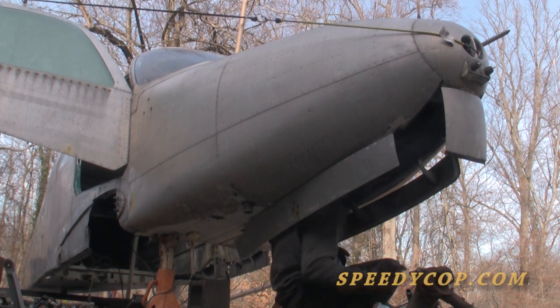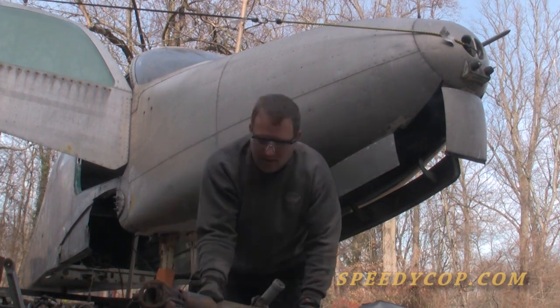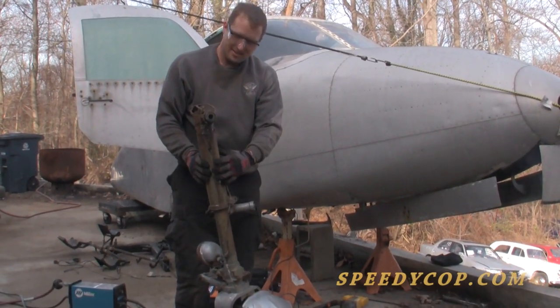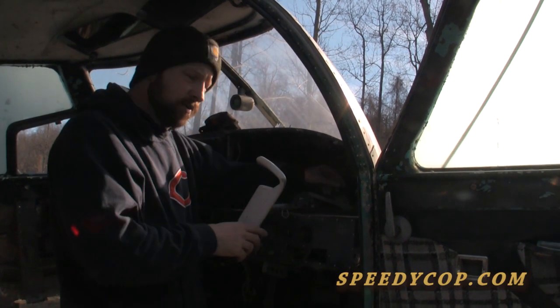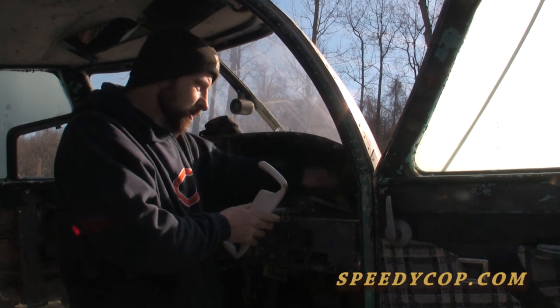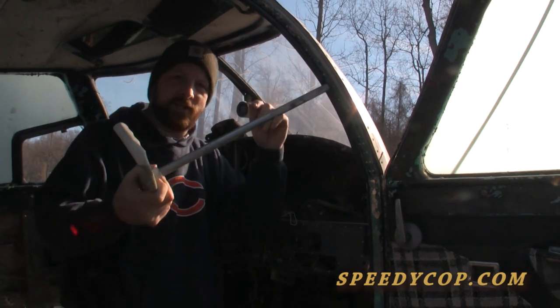What a pain in the butt that was. They talk about a Jesus pin on a helicopter that holds the rotor blades on. If an airplane had a Jesus pin, it might be this bolt right here. That one bolt holds on the entire yoke.